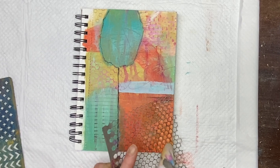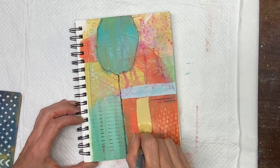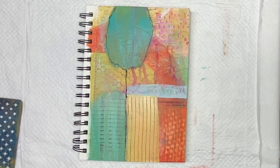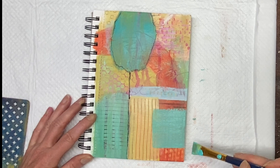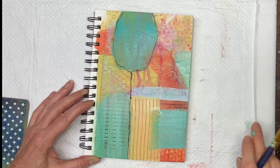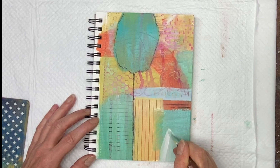I've gone ahead and grabbed a stencil again. At this point I'm trying to see if I can get some of that paint actually lifted up off the page. If you watched any of my other videos, you'll know that I tend to paint a lot with my fingers — I'm always touching the paint, moving it around, sometimes even making marks with my fingernails and things like that.